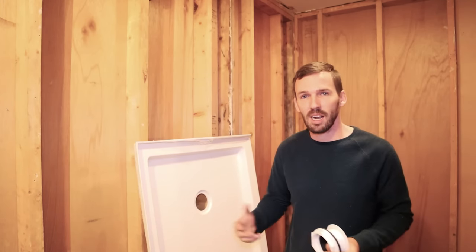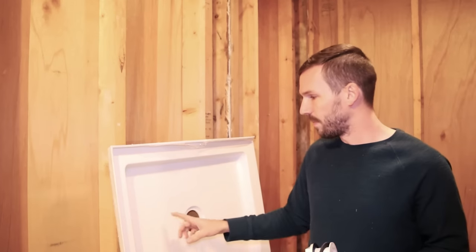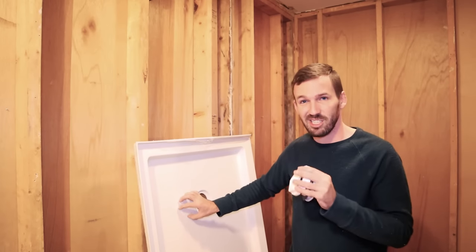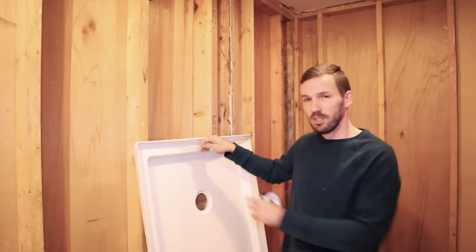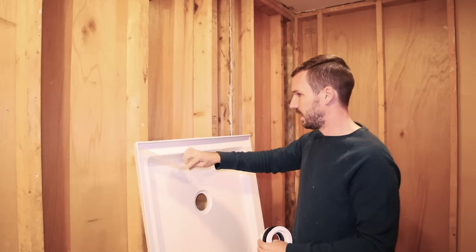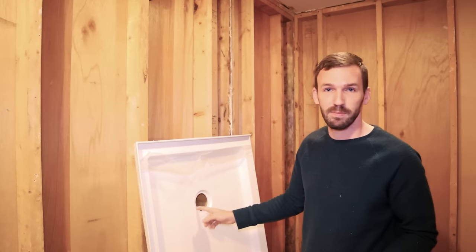There will be plastic around the drain hole and you don't want to leave that there — you want to get that plastic off, otherwise water will seep underneath it. It doesn't look like there's plastic here even in person; it's just shrink-wrapped, but you can see it, so I'm going to pull it off.